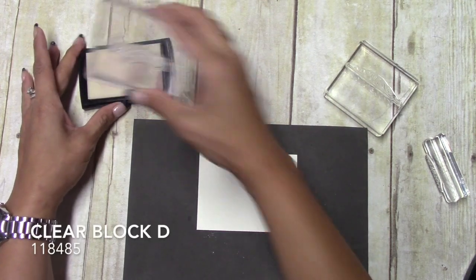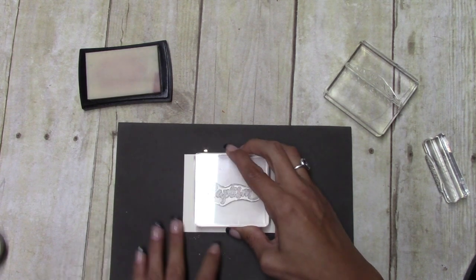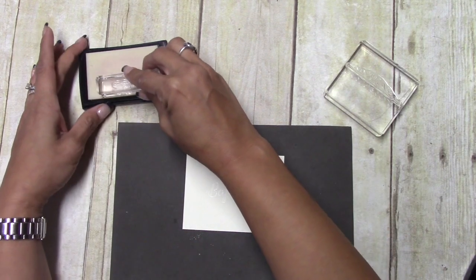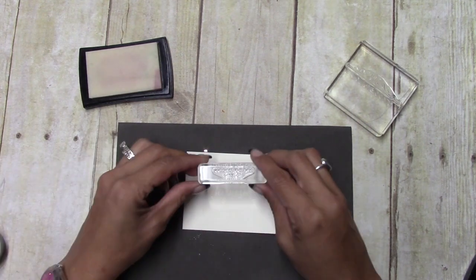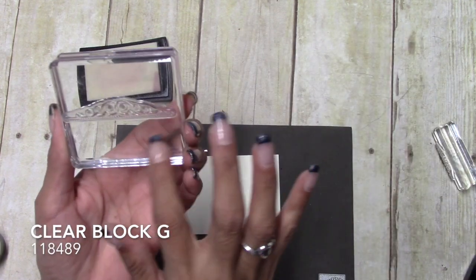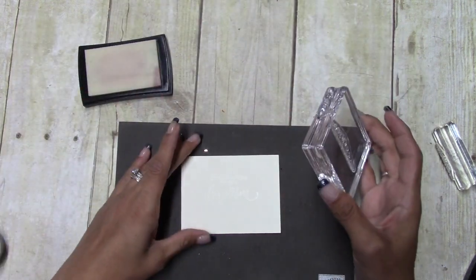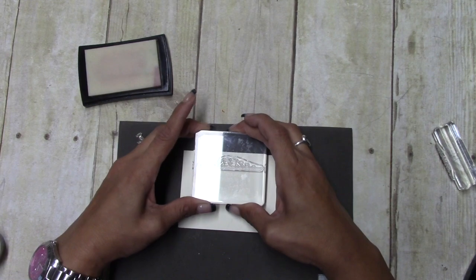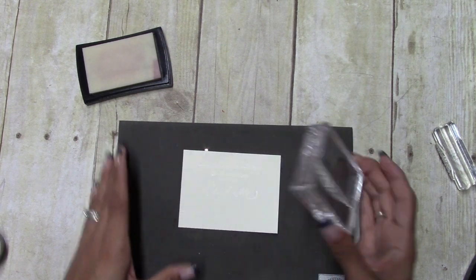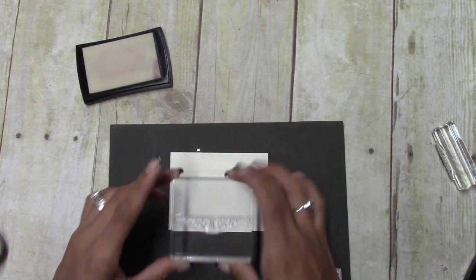What I did first is I took 'Baptism' — this is on block D — and placed that in the middle where I wanted it. Then 'Congratulations on Your' was on block G. Then I took the really pretty decorative piece and I'm putting that right above and also right below, and this is on block D as well.